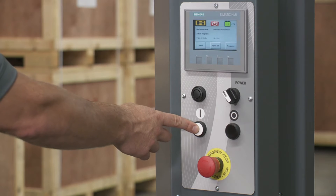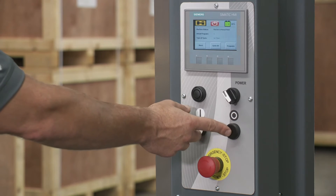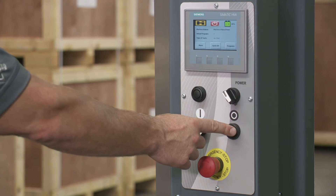At that point, over here you have the start button. This white button — if you want to start it so you can wrap a pallet, just push it in. If for some reason you paused it, just hit start again to resume.